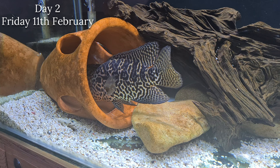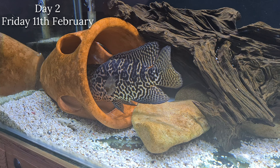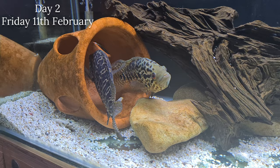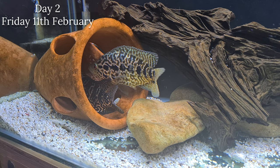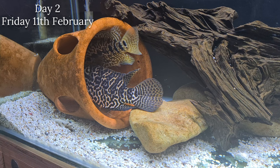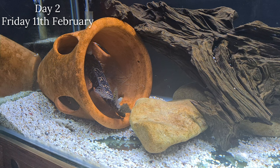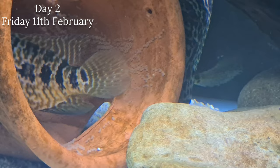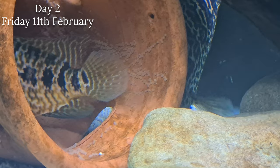This is 24 hours later and they are laying their eggs. The female will go in the pot, lay some eggs, and then the male follows her to fertilize them. I mentioned on an earlier video that the pot wasn't big enough - the male is just too big for it, so he did miss a lot of eggs with his fertilization. But as you'll see at the end of this video, we still have thousands of eggs - it's unreal.